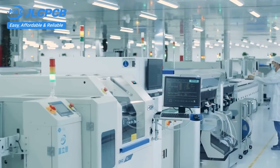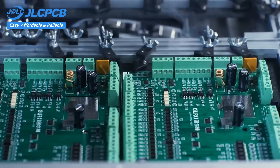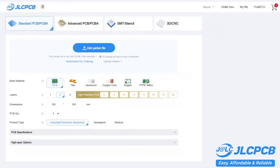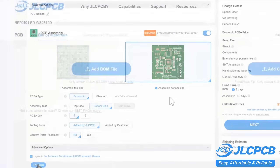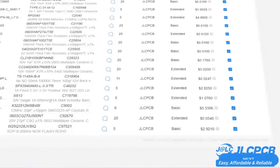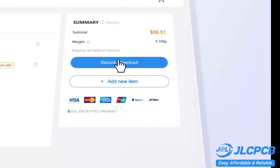Upload your Gerber file to get an instant quote and order in minutes — it's as easy as online shopping. PCB customization, component sourcing, stencil manufacturing, and high-precision assembly all in one place. Get one to eight-layer PCBs for just $2. Efficient large-scale production reduces costs and brings you unbeatable prices. Quality and lead time are reliable, with all-in-house production ensuring quality stability and strict quality control in every process. Rapid turnaround — lightning-fast PCB production in just 24 hours.